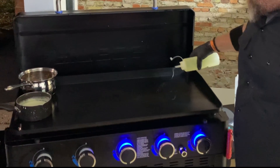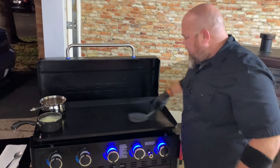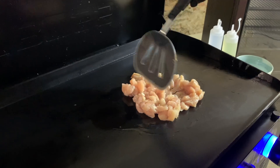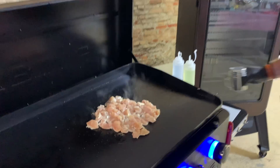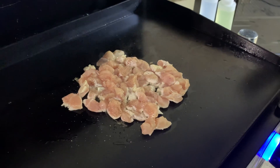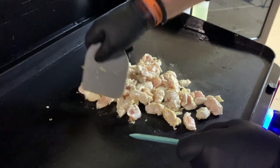Now I'm going to lay down just a little bit of oil — even though this is a nonstick surface, we still want some oil to get the chicken cooking. Getting the chicken down and spread out. This is chicken breast, so it doesn't come with a lot of flavor. I'm going to throw down a little bit of salt and pepper — not a whole bunch, since the taco seasoning also has salt and pepper in it.